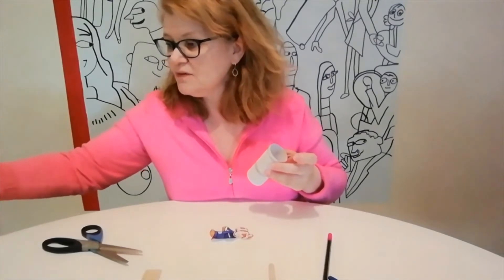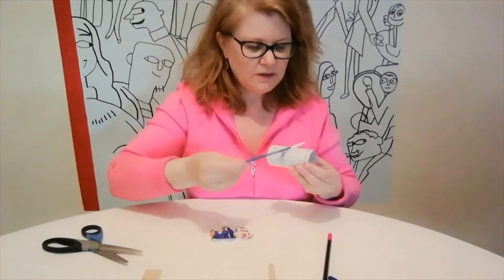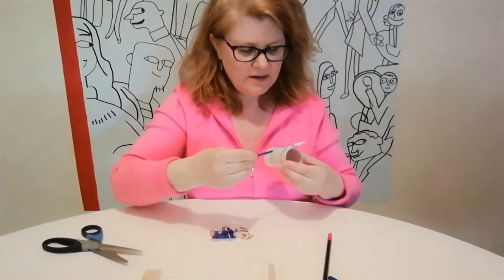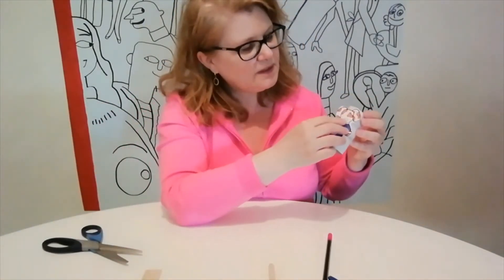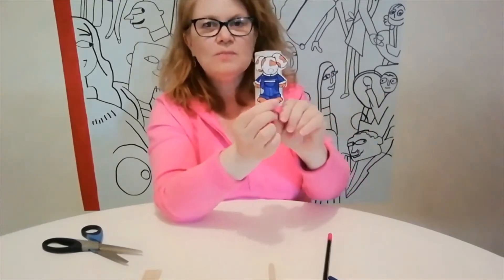You could use tape if you want. I'm just going to glue that little area there and stick on this adorable little dog. And there we go — we've got another puppet we could use.